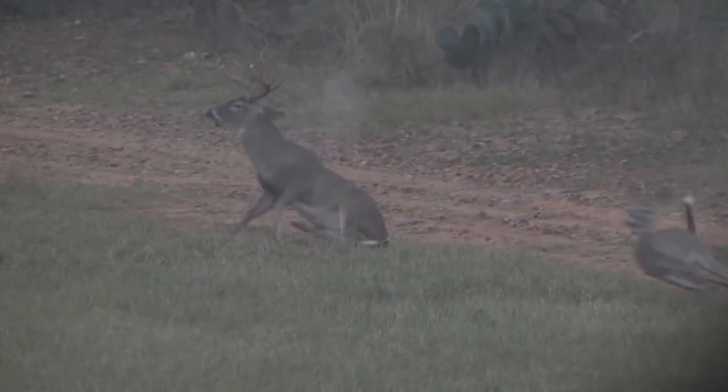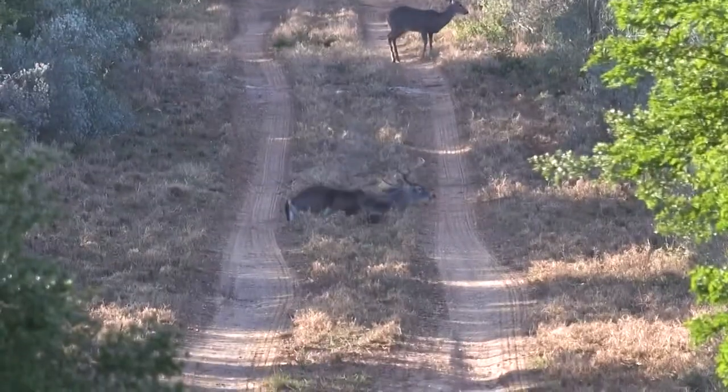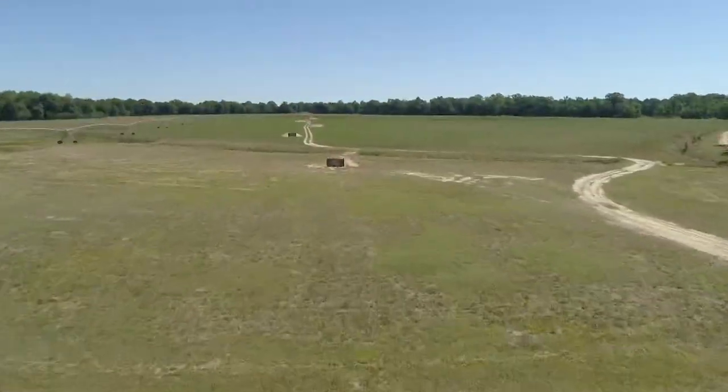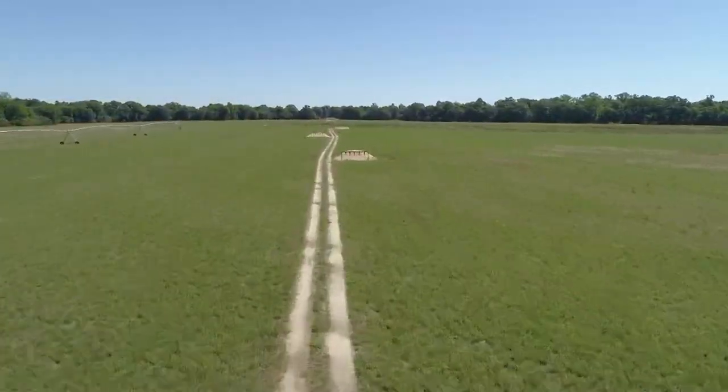Anytime you shoot a North American animal, or an animal species similar to that like in South Africa — if you hunt the plains game African animals — it's going to drop in their tracks. So what I'm going to do is shoot these animal targets we have at Barber Creek Long Range Hunting School. We use full-size animal targets with vitals that pop when you hit them, straight up the legs, center on the body.